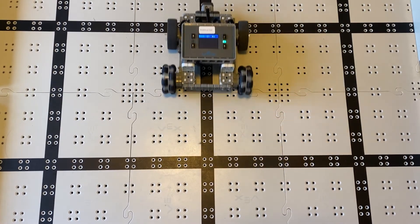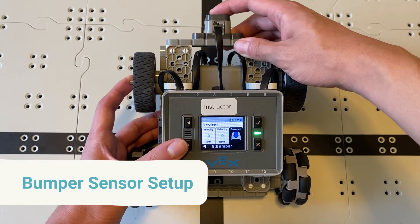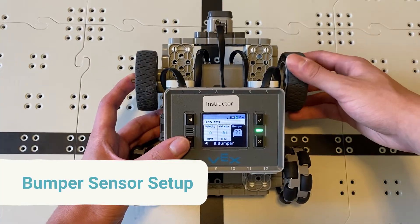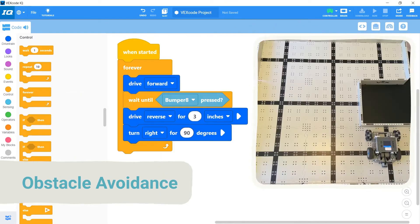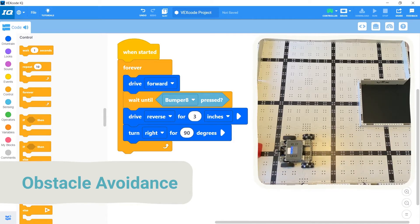This video will show how to sense touch using the VEX bumper sensor. First we'll cover how to set up the bumper sensor, then we'll look at how to use the wait until blocks to create programs using the sensor, and finally we'll end off by creating a simple obstacle avoidance program.